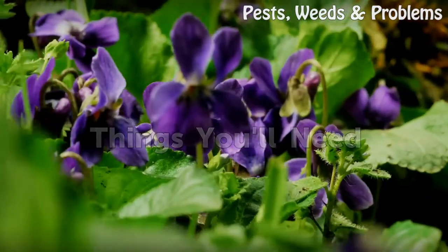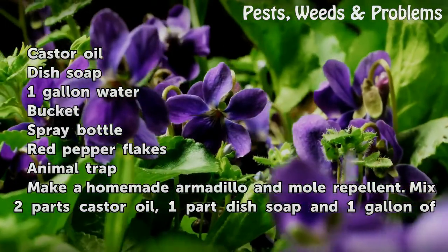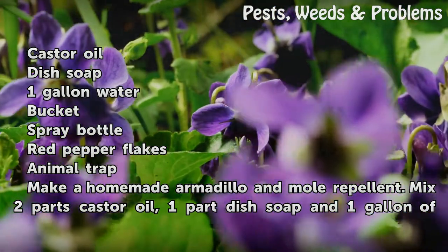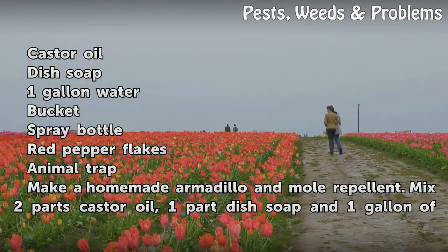Things You Will Need: Castor Oil, Dish Soap, 1 Gallon Water, Bucket, Spray Bottle, Red Pepper Flakes, Animal Trap.